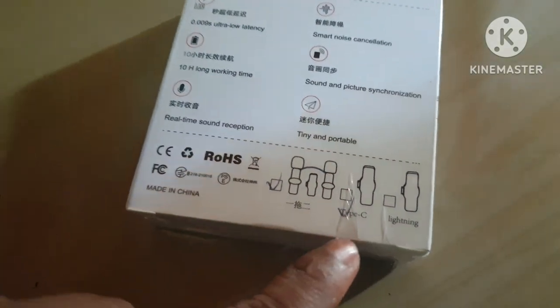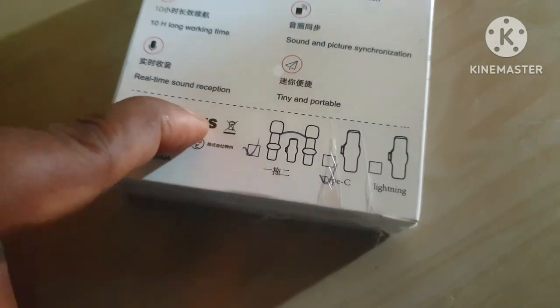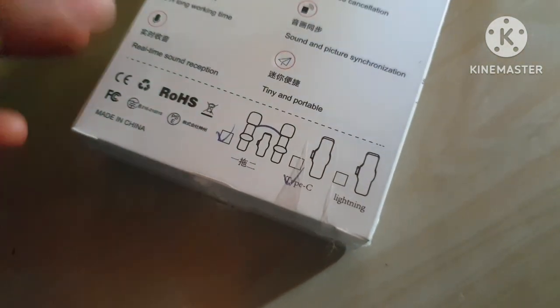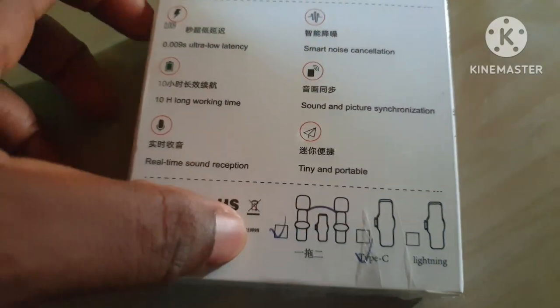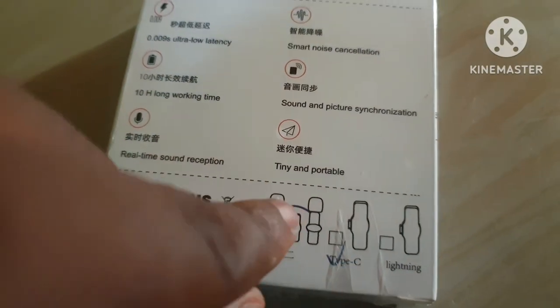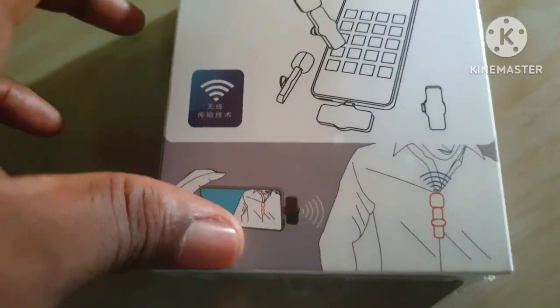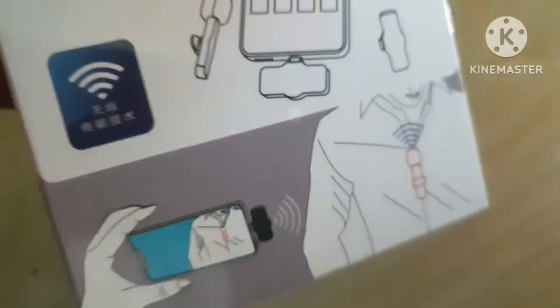I bought the Type C version because my phone is Type C. You can also buy the iPhone version or the regular charging type. I bought one of two, not single, so this one is Type C. Let's see what we have inside.